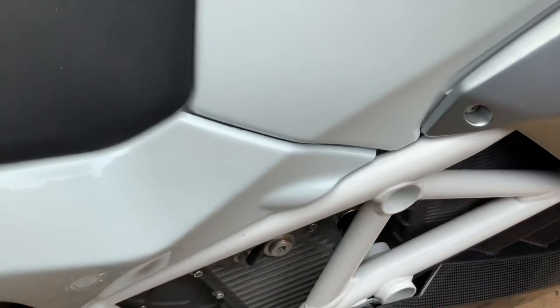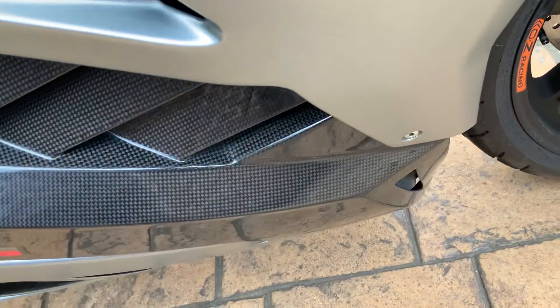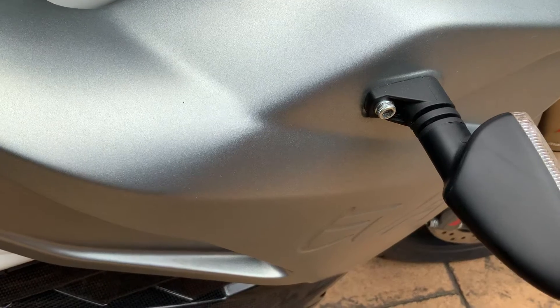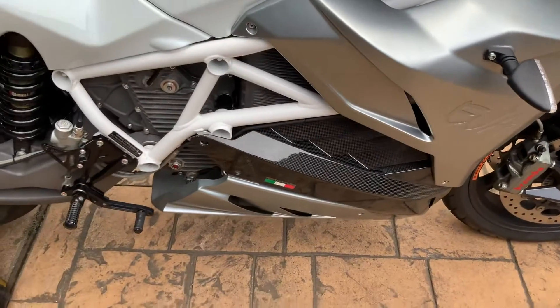There are a couple more — one right there, one right there. You'll also need to take that screw off, which is bigger — I think it might be a ten millimeter. And then the whole side comes off and you can get to all the electronics.